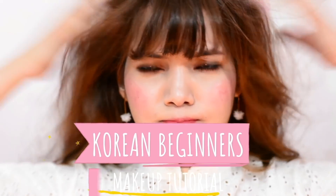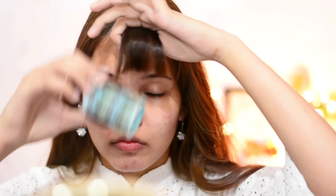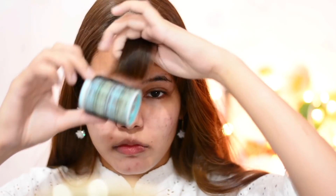Hey guys, welcome to today's video! Today we are doing a really easy, simple, and bright Korean makeup look for beginners. For this you can use any type of makeup you have at home, and I have a total of 10 steps to show you. If you're interested in this cute bright Korean makeup look, let's go ahead and start with step one.